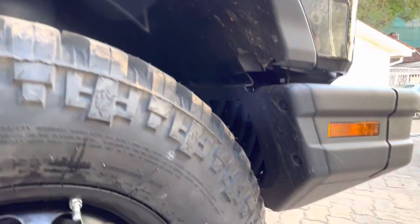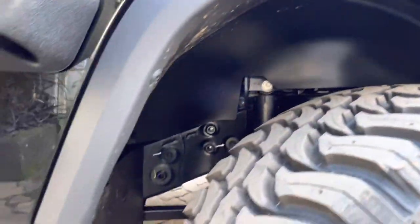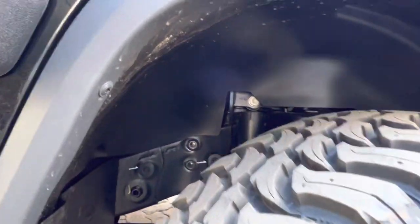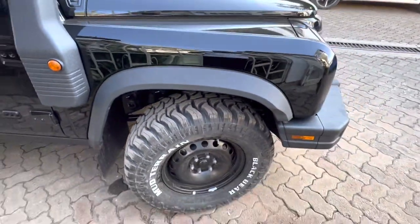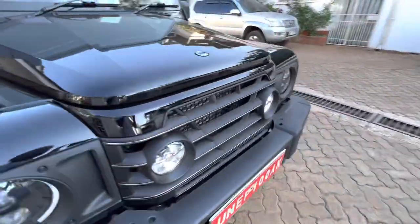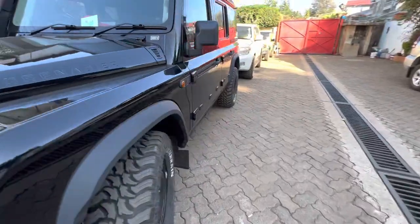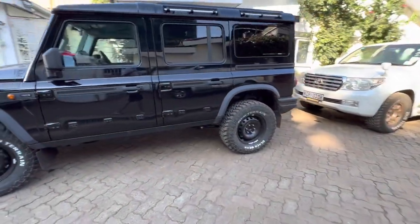There's space in there, though I wouldn't go larger than this. This is a good balance between size, looks, and clearance. I've tested this tire on my cruiser and absolutely loved it.